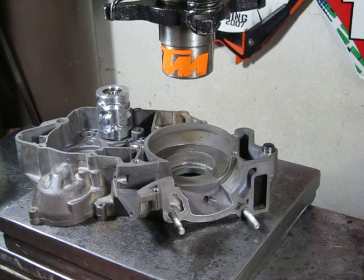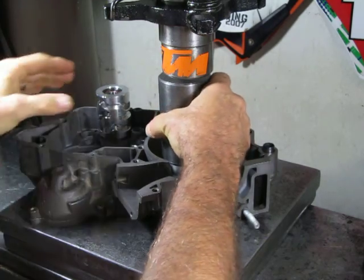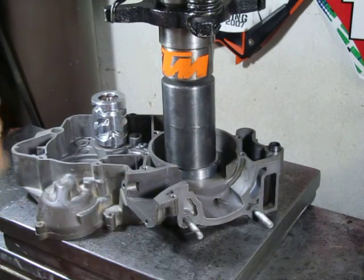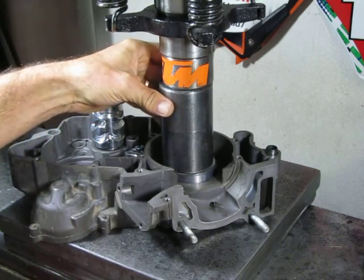The bearing will drop right in if you can keep it square enough. You could probably push it in with your hand, but it's kind of hard to keep it square. So we'll use the press — the press is nothing more than to press the bearing in straight.